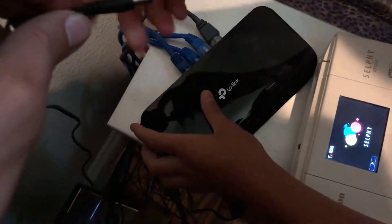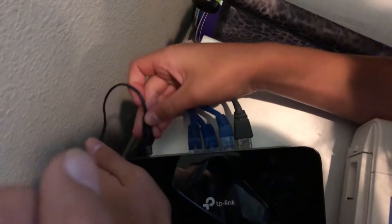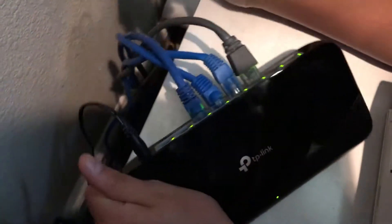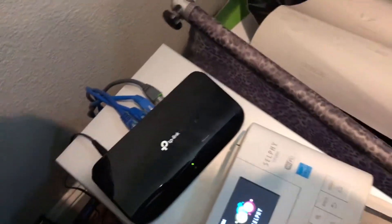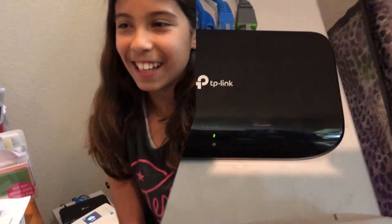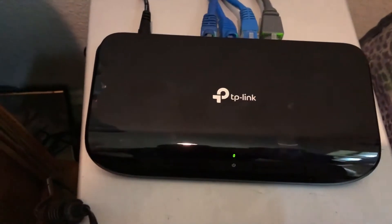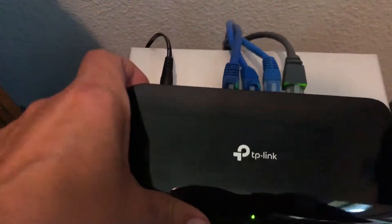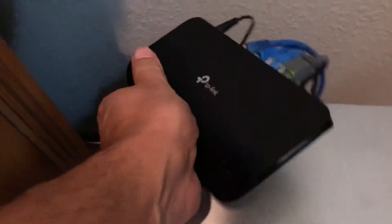Now plug in the power. Alright, we did it! Good job Chilibot. So this is a cool little switch — it has a power indicator on the front and then the network ports.